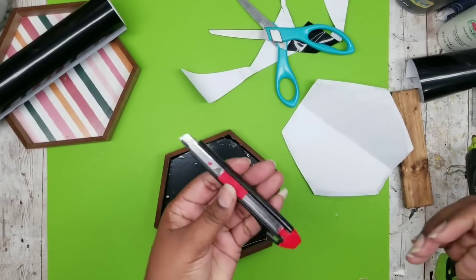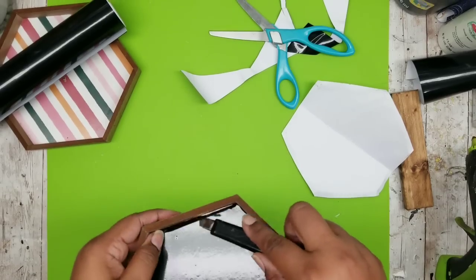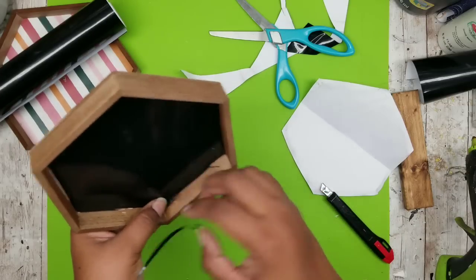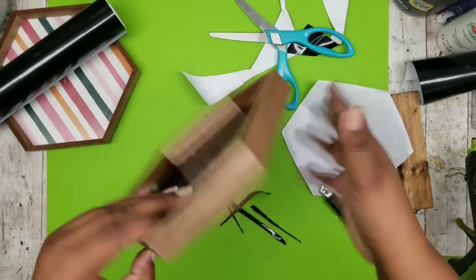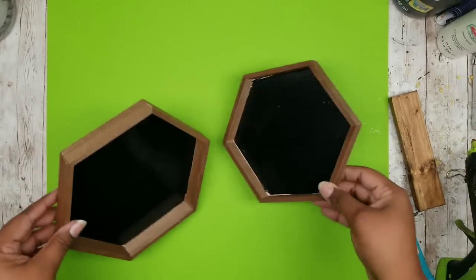To remove that extra quarter inch of vinyl, use a utility blade to go around the inside edge and trim off all the excess so it looks nice and clean. These look awesome! Once that one is done, repeat the same process for the second tray, and now both trays are complete.